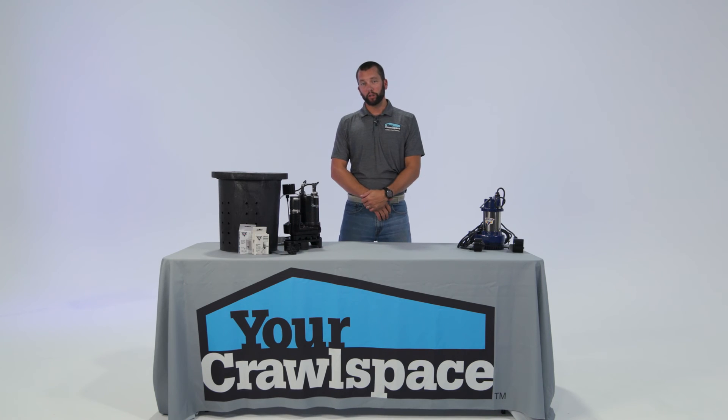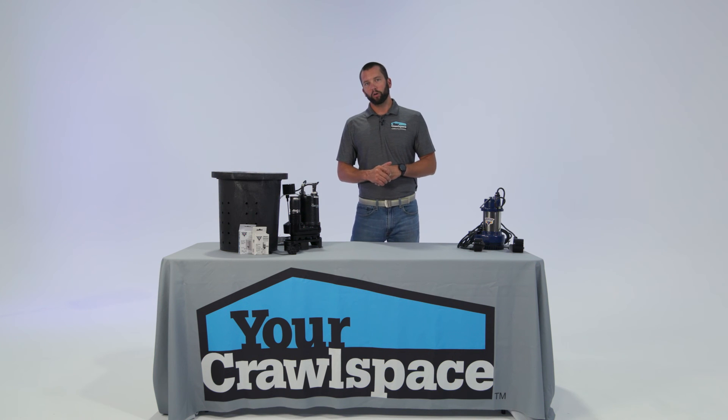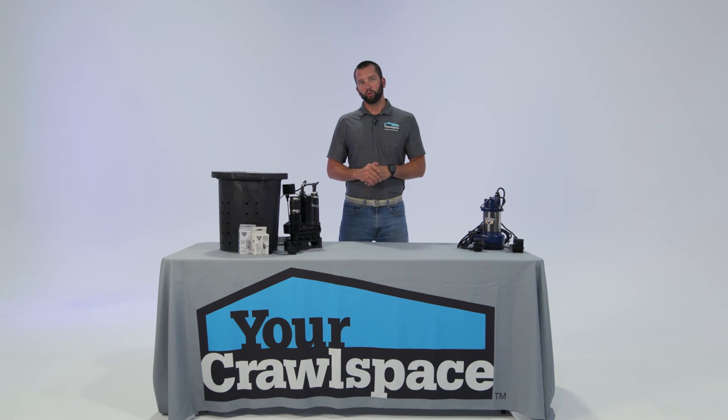If you're a contractor and you're looking for more information on Glentronics sump pumps, or you'd even like us to talk about putting together a custom sump pump kit for you, give us a call at 1-877-44-CRAWL or visit our website at www.yourcrawlspace.com.